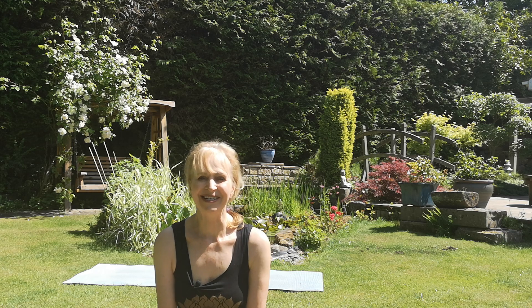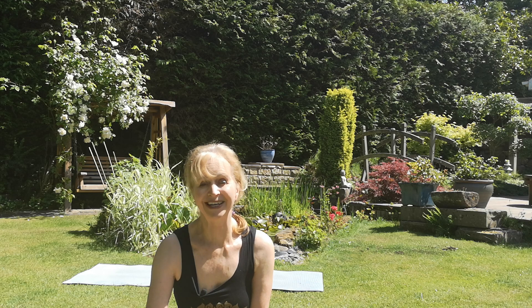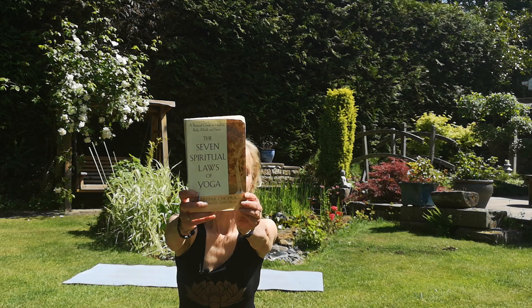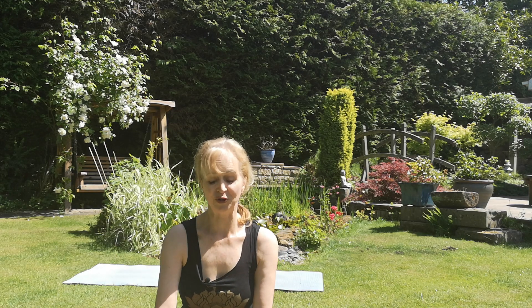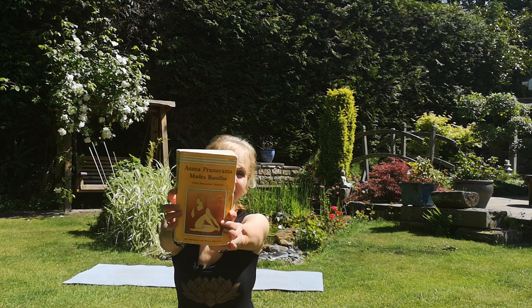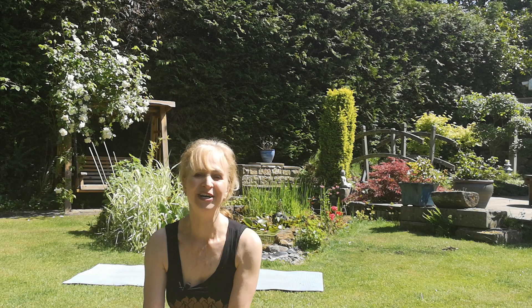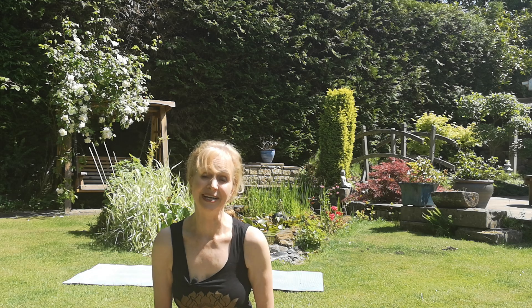Don't worry too much about the middle of the mantra, but if you want to learn the full mantra you can look in the Seven Spiritual Laws of Yoga book, which we recommend to our students, or the Satyananda book — Asana, Pranayama, Mudra and Bandha. Both books, including this one written by Deepak Chopra, one of my teachers, have the mantras written out with their meanings. This reminds us that Surya Namaskara is much more than a physical practice — it's a worship of the divine, the universe, and if you choose to dedicate your practice in that way, that's a really beautiful thing to do.